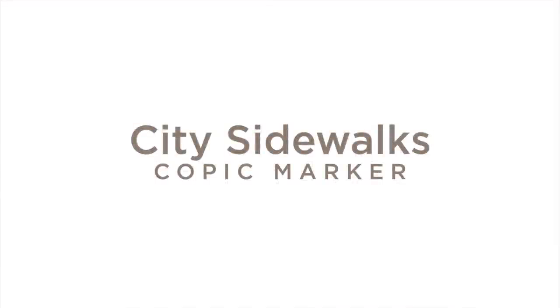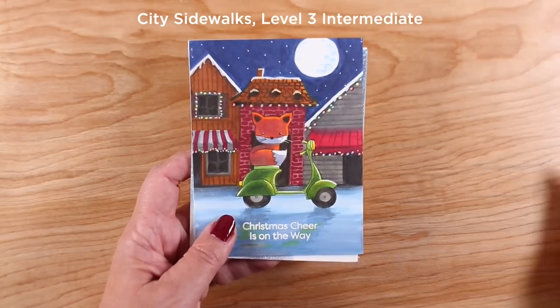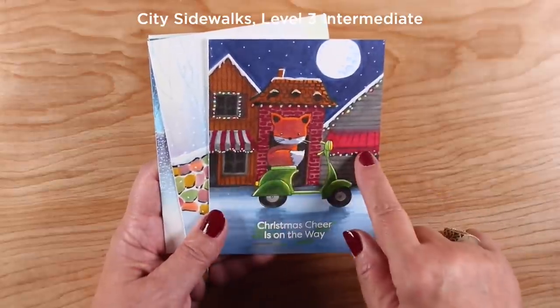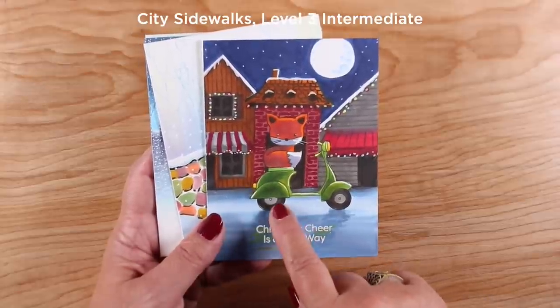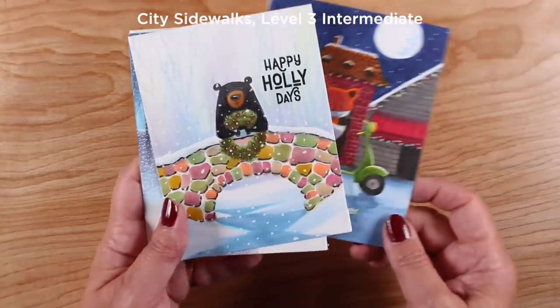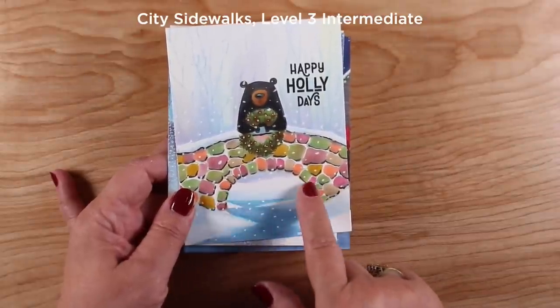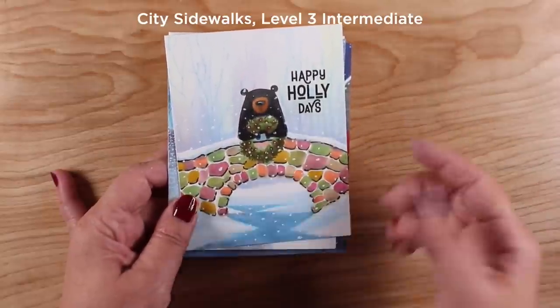Next are some of the Copic classes — some are older, so many of you may have taken them. The first is called City Sidewalks, with images from small towns as well as big cities. In one lesson you learn to make buildings in the background with random shapes, awnings, and lights. I've added a little fox from Lawn Fawn on a Vespa from Ellen Hudson. There's also a bridge you can do in grays and browns, or in a rainbow collection of colors.